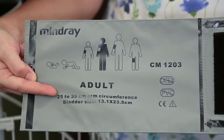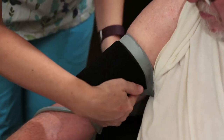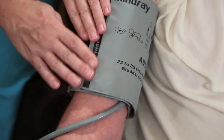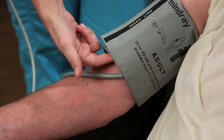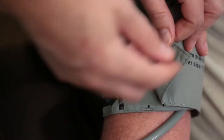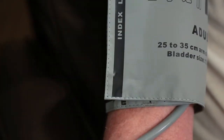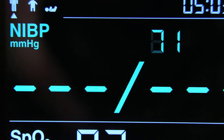Select the appropriate sized blood pressure cuff, apply the cuff to the patient's upper arm or thigh, and make sure the marking on the cuff is aligned with the artery. Do not wrap the cuff too tightly around the limb, as it may cause discoloration and ischemia of the extremities. Make sure that the edge of the cuff is within the marked range; if it is not, use a cuff that fits properly. Press the NIBP hard key to start the NIBP measurement.